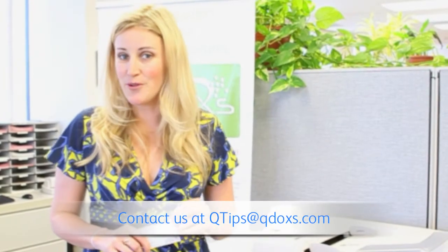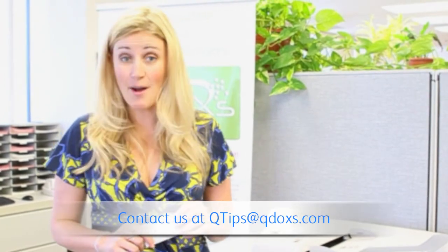Hi, I'm Nicole with Q-Docs and I'm going to walk you through your Q-Tip for the week: ID card copying on the 7120.